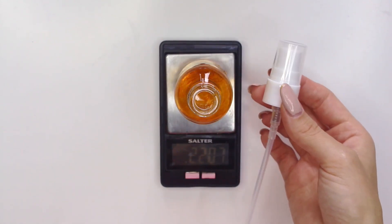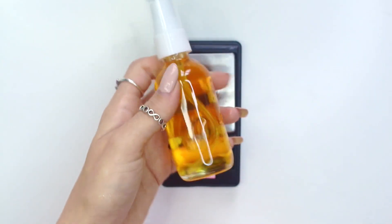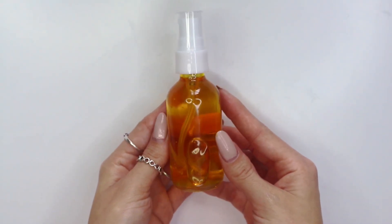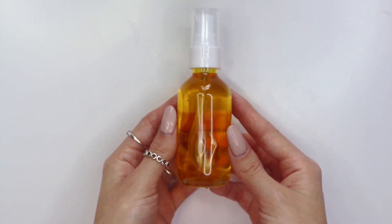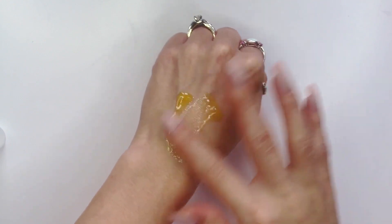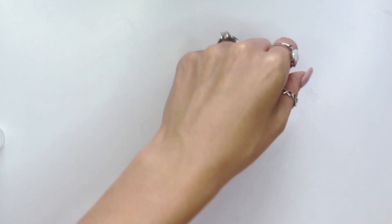Now that everything is finished, I went ahead and screwed on my pump bottle. I'll be sure to link down below where I purchased this bottle — I purchased them from a bulk supplier, so if I can find some that resemble these on Amazon I will link those down below as well, along with all the ingredients. If you're not aware of how to use an oil cleanser, I will link my video on how to make an oil cleanser for mature skin, where I actually show two different methods on how to use an oil cleanser.